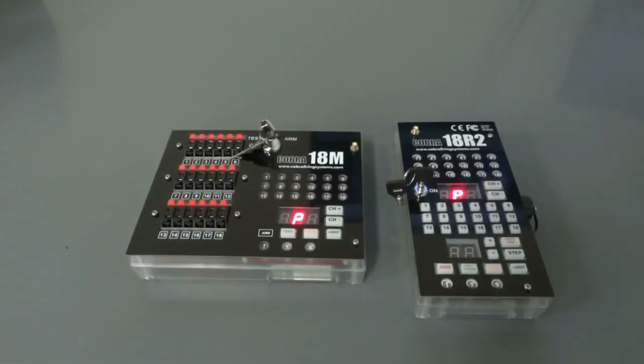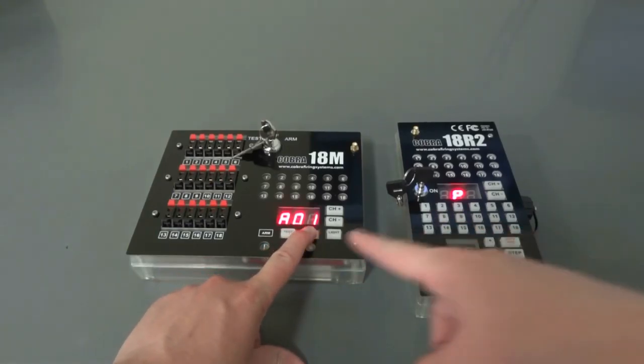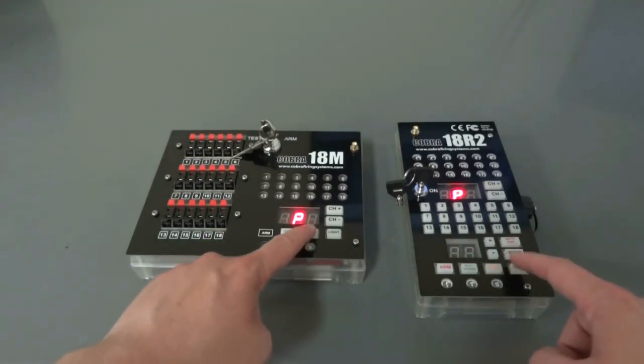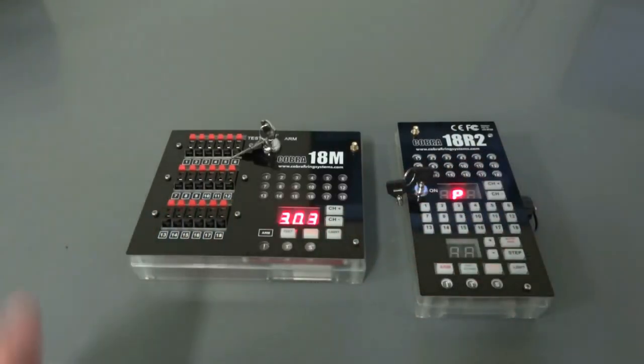Just a quick tip: if you're attempting to sync your module and remote and you hold the module sync down for too long, instead of restarting like it normally would, it'll go back into program mode. If you keep holding sync, you'll notice it goes back into program mode. What you want to do is when you hold sync for three seconds, it displays the address — let go, and it'll start up normally.